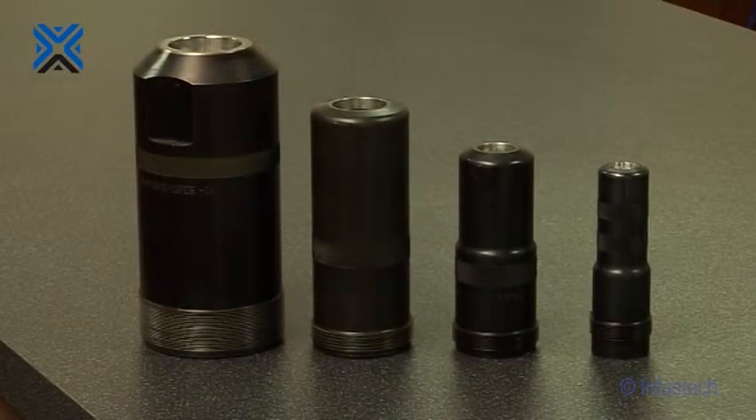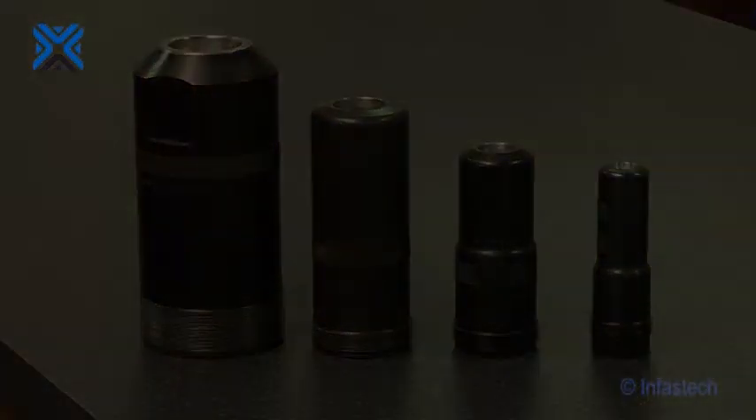A newly designed range of spanillus quick change nose assemblies is available for all diameters of infalloc and the larger diameters of Avdolock, Avbolt and Avseal.